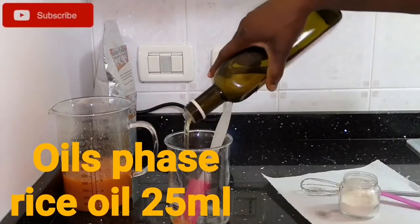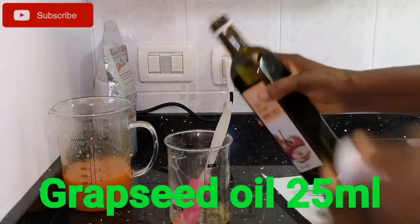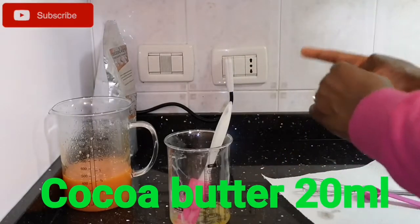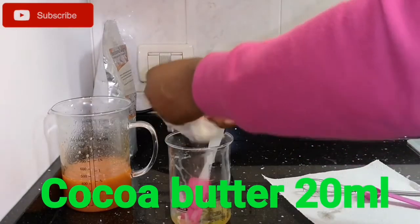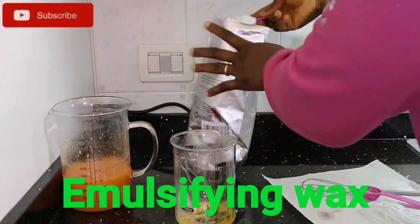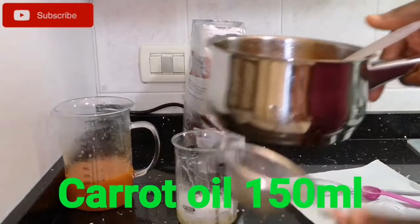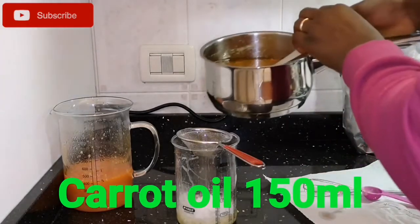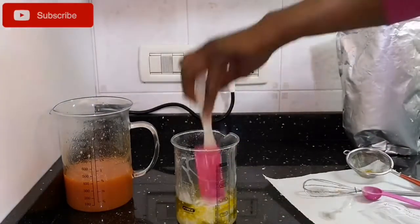I'm adding rice oil — 25 ml — then grapeseed oil — 25 ml as well — because these oils are good for our skin. I also add about 20 grams of cacao butter, just to help thicken it and for deep moisture. This is my emulsifying wax — I'm adding three quarters of it — and now I'm adding 150 ml of my carrot oil to the other oils and the e-wax, which I've already added to my beaker.